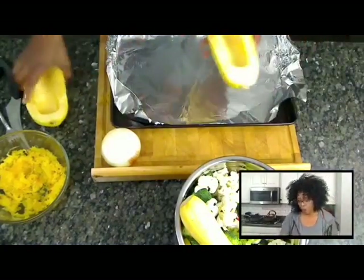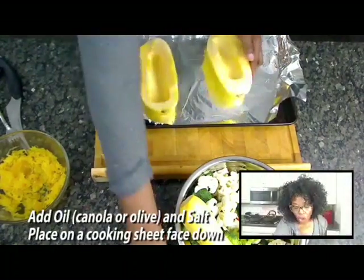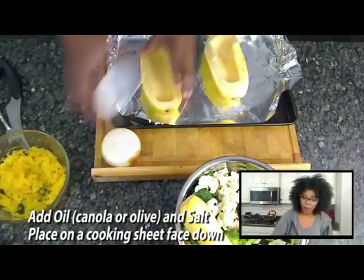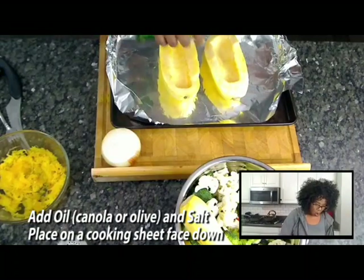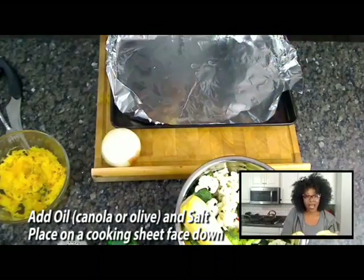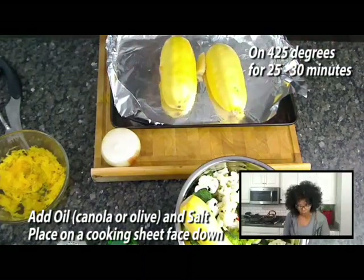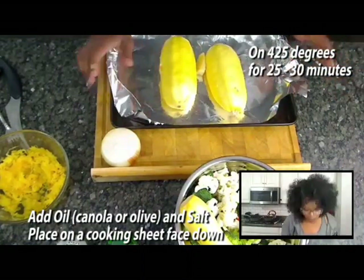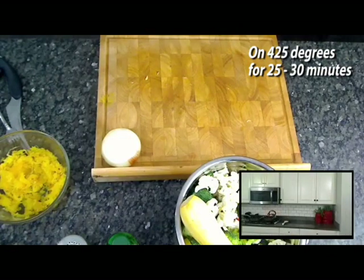You've already washed the outside, but you don't need to wash the inside. All you're going to do is put a little salt on both of them and a little oil — canola oil, olive oil, your choice. This is where you just flip them face down, face down like so. Put it in the oven for about 25 to 30 minutes. Make sure you get your oven set on 425 — that's all you need.